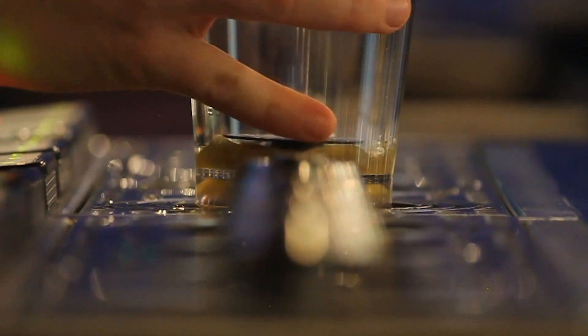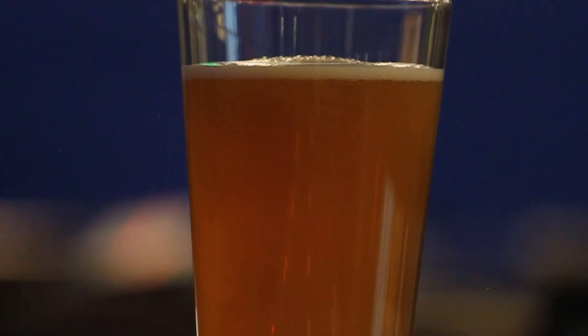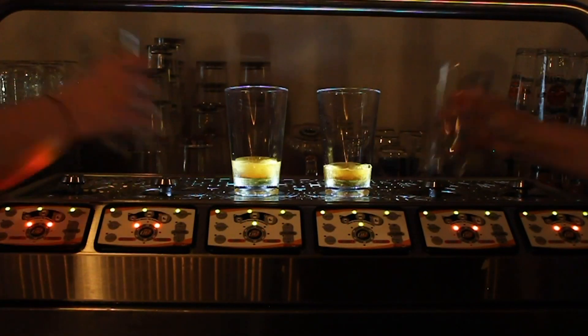Bottoms Up is a cup of beer that magically fills itself through the bottom of the cup, stops automatically and does it by itself, so it's waiting there for you when you get back while you're off doing other stuff like making drinks or getting a food order.